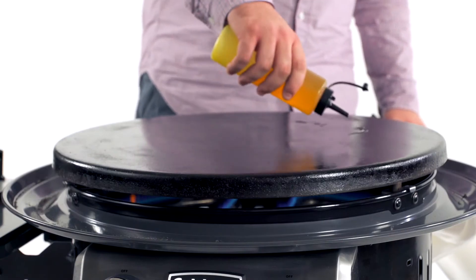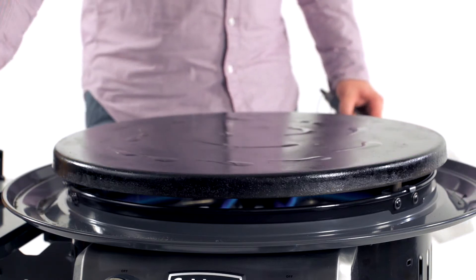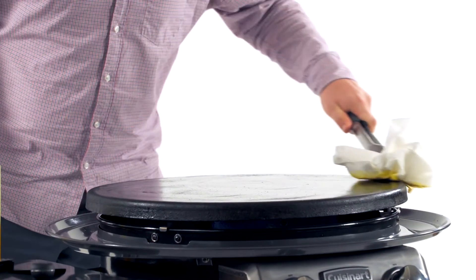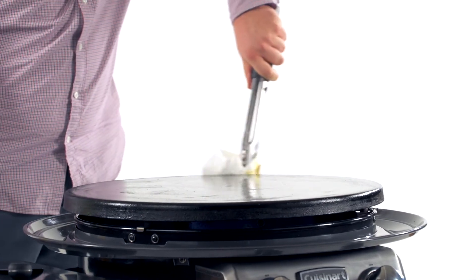Once your griddle top is dark, you can add some oil. Use paper towels to spread the oil around. Remember to use caution when the griddle is on, as it can be very hot. We recommend using tongs or wearing protective gloves when seasoning your griddle. Make sure to get all the way around the griddle.